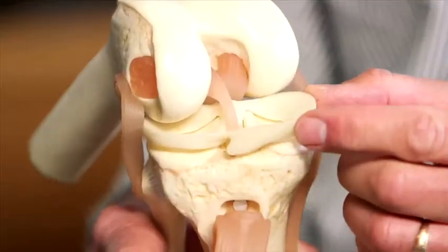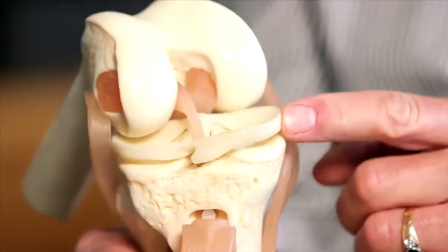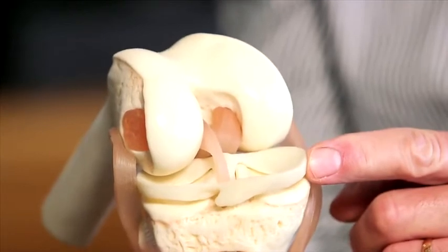If you've lost the meniscus cartilage inside your knee — the key shock absorber in the knee — we developed a technique for replacing it using donor tissue. It gives you back your shock absorber and takes away a lot of the pain from acute injuries as well as from fairly significant arthritis.